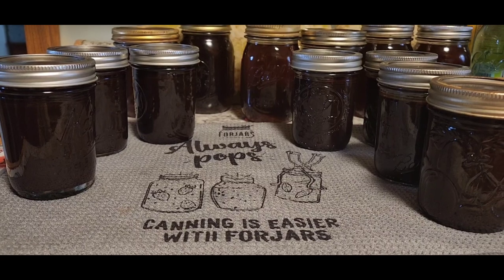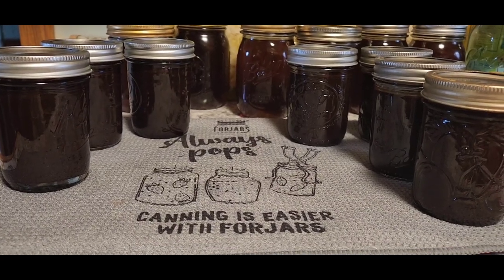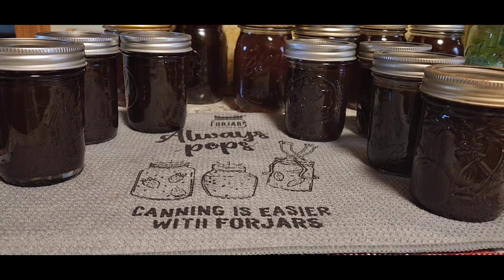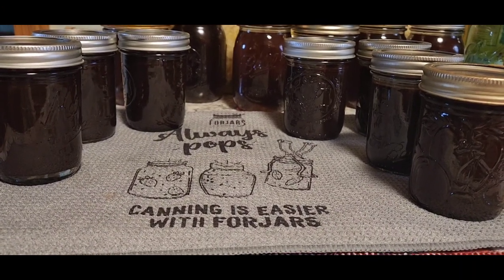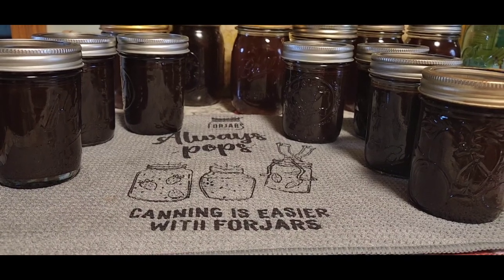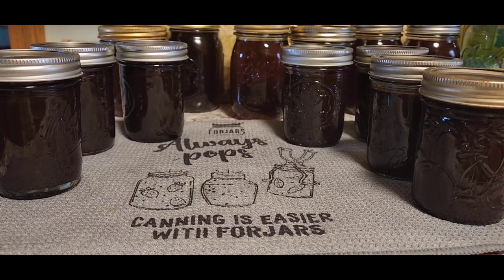Thanks for watching, and again below you'll find the link so that you can get 10% off if you use the Forjars lids — they are on sale right now, so take the opportunity to take advantage of that. You guys have a very blessed day!